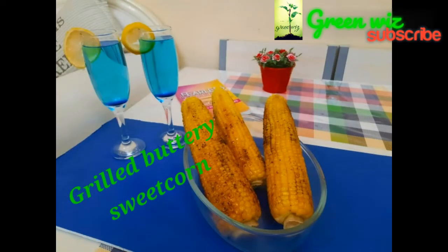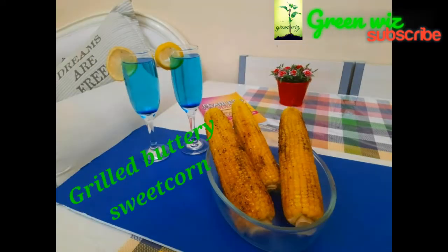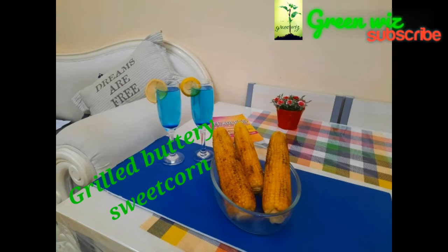Hello, welcome to Green News Channel. Today we are going to mix sweet corn with butter on the grill. That's how we do it.